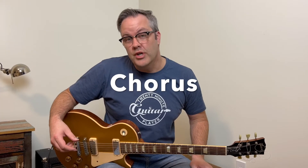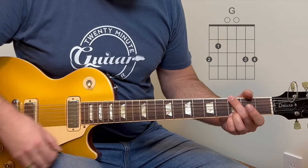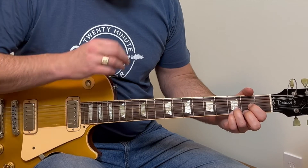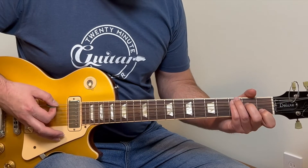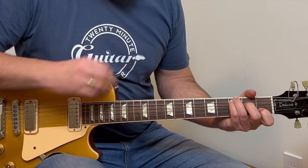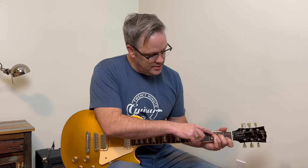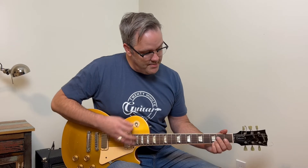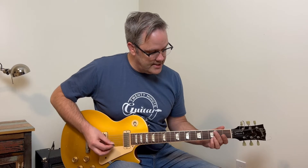When you get to the chorus, the song really opens up because you're going to hit this massive G chord that's going to sound huge. Then you play a D chord, and then a C chord. When you get to the C chord, do a small bass run from the C note to the B note and push on the E minor, then back to the G again.